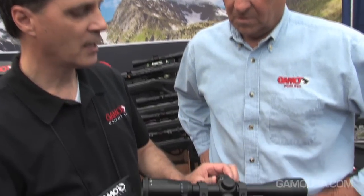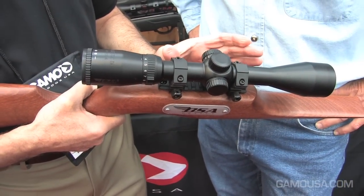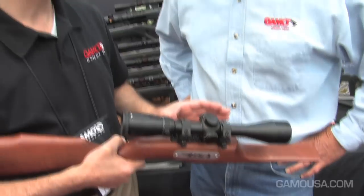Now, we're referring to distances that can be as short as 30 yards or as long as 300 or 400 yards. On this particular side parallax, as you set it for the yardage of your shot, it compensates the lenses inside to remove the Doppler effect so that your crosshairs are on target 100% of the time.